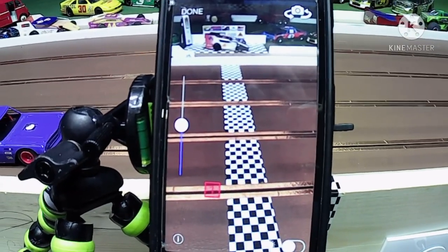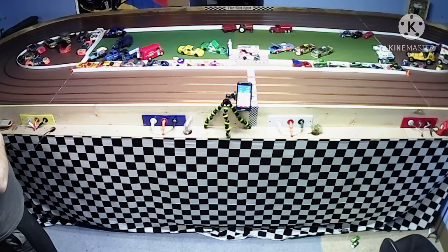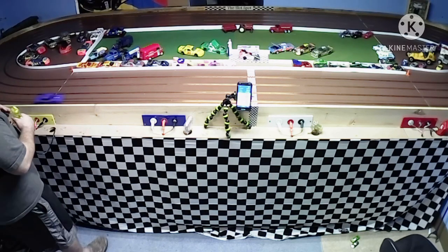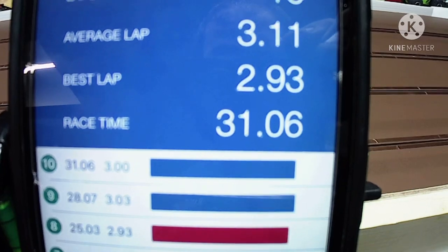Let me get the camera up on the tripod and see what kind of numbers we can turn. Five, four, three, two, one. So there we go — you can see we did 10 laps, average lap 311, best lap 293.